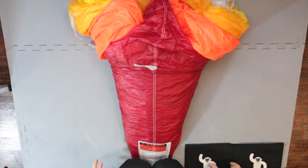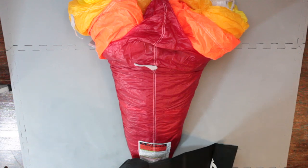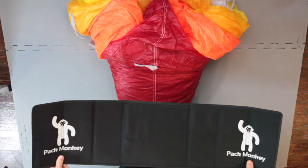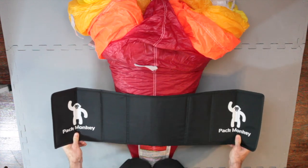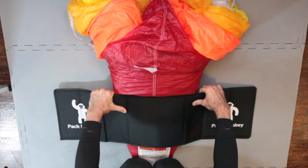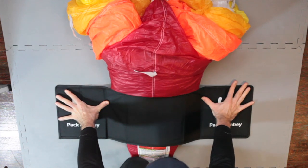Next, lay Pack Monkey on top of your canopy. The vertical placement might require some trial and error, but approximately two-thirds to half of the way up the canopy seems to work for most canopies. The idea here is to keep Pack Monkey flat and not bowed. This is to prepare for your first S-Fold later.